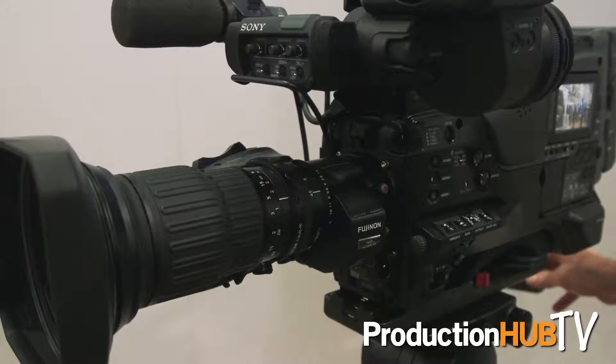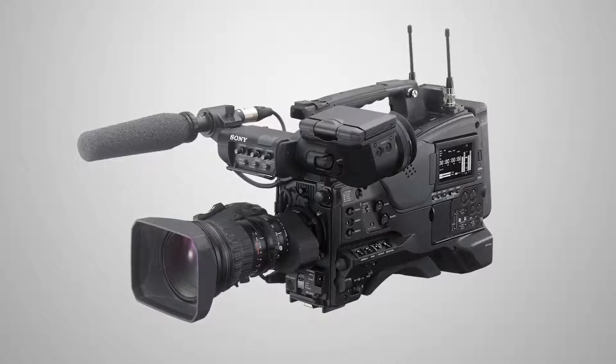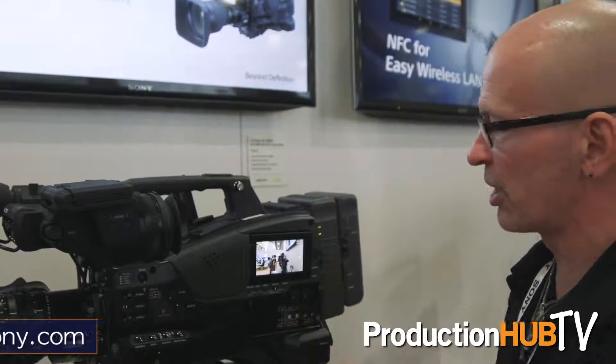Now we get to the meat of the camera: the sensor. The X400 is an HD camera, but the Z450 puts a 4K 2/3-inch sensor in this body, which means you can use your B4 lenses without adapters. Whether you're shooting HD or 4K, your sensitivity doesn't change — it's F10 at 3000 lux. Your depth of field doesn't change either, so if you're used to 2/3-inch depth of field, switching to 4K for higher resolution doesn't require you to shoot any differently.